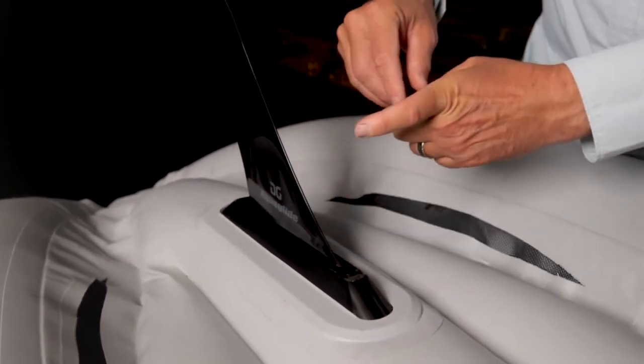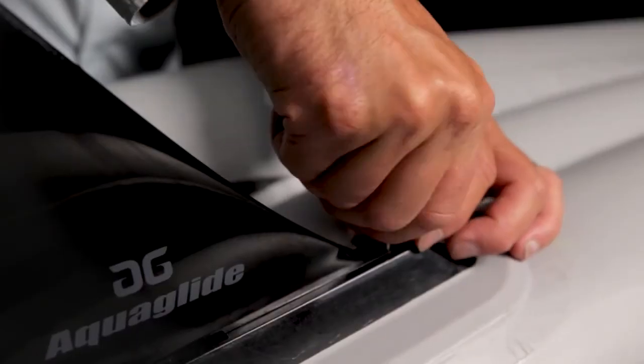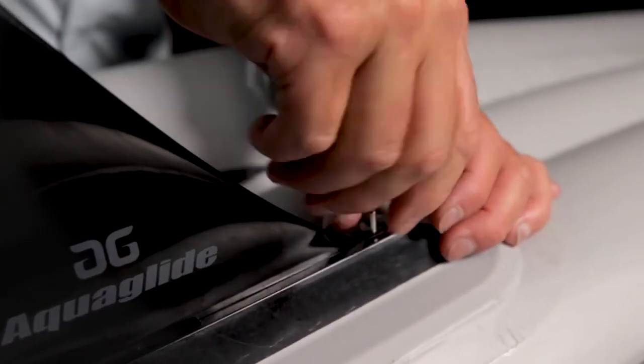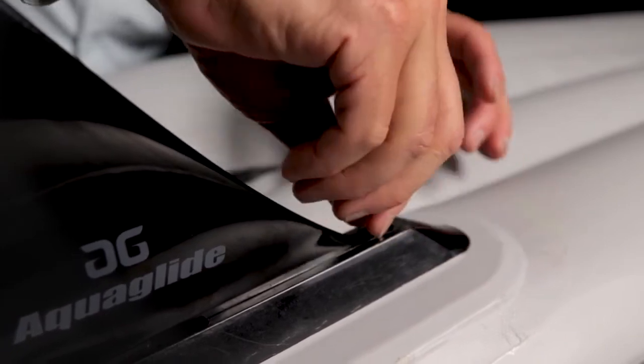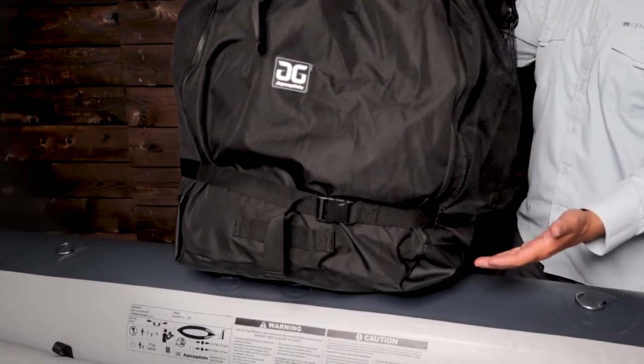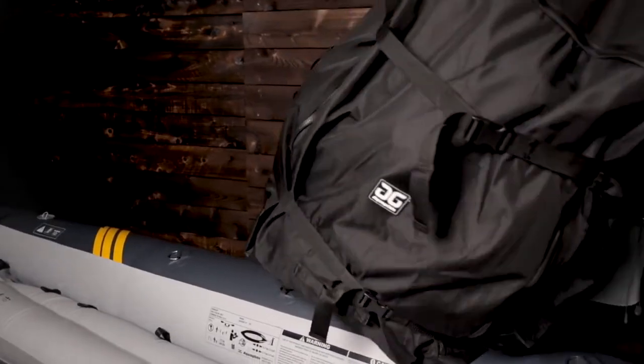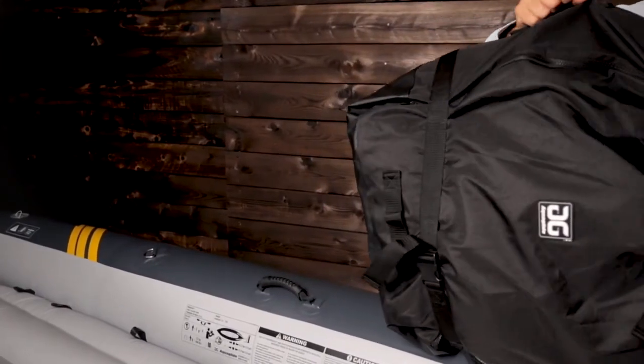It also allows you to purchase shorter fins for shallow water or longer fins for increased tracking. For ease of installation, it comes with a hand screw and plate system — no tools required to attach. It includes a backpack-style storage bag. The boat and pack easily fits into the trunk of a car, a closet, or in your RV. They can even be checked in as luggage on a flight.